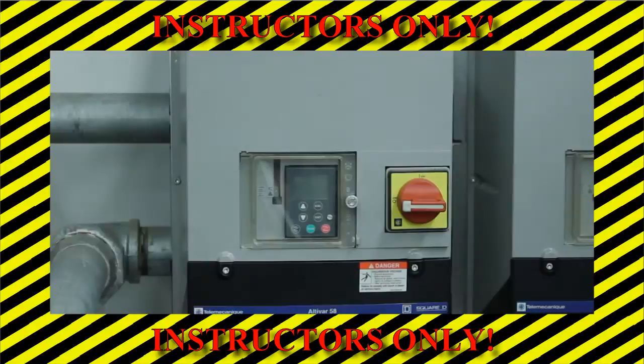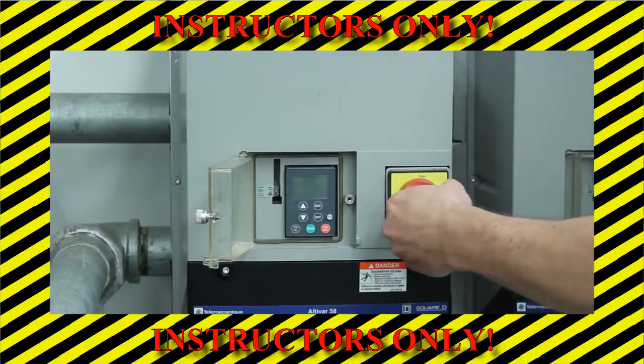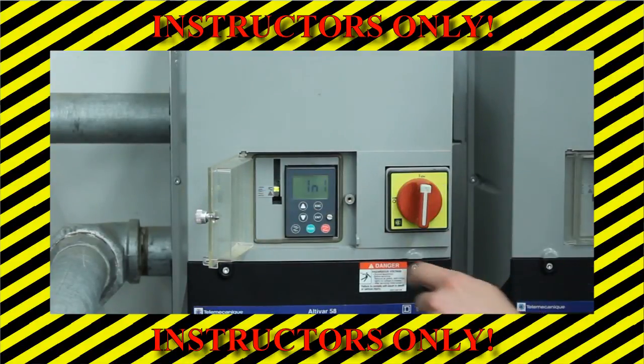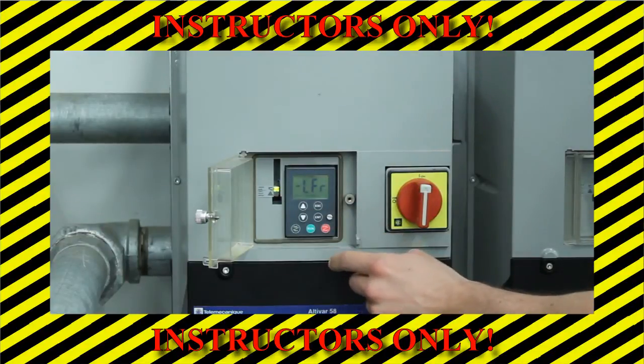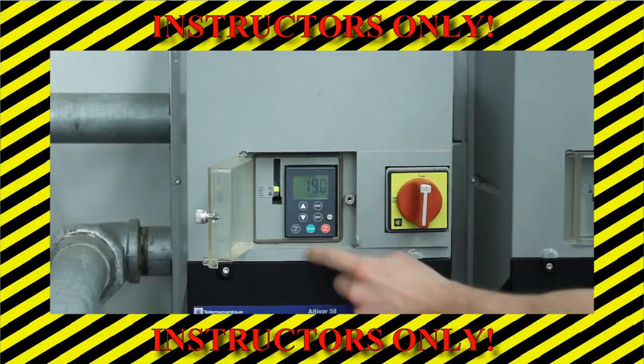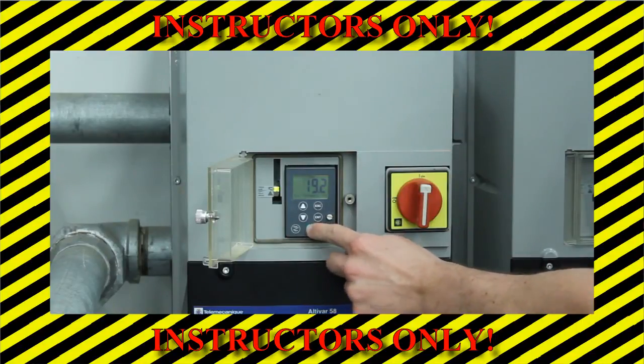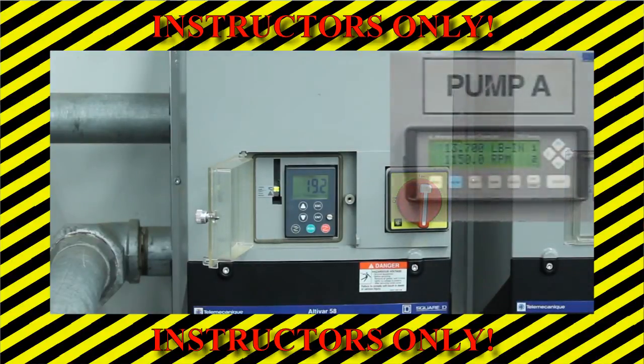Your instructor will turn on the pump using the following procedure. Open the clear plastic shield to expose the controls on the frequency driver. Turn the red knob clockwise to turn on the frequency driver and wait for the display to read RDY. Press the down button once and then press the ENT button. Use the up and down arrows to adjust the pump rotational speed. Set this value to 19.2, which corresponds to 1,150 rotations per minute. Then press the run button to start the pump. Verify that the pump rotational speed on the display panel reads 1,150 RPM.